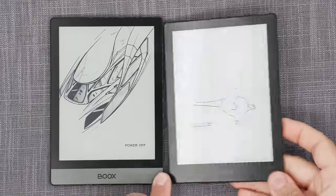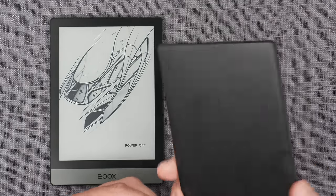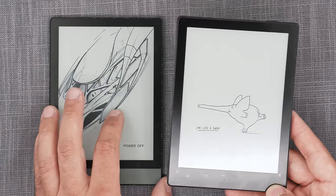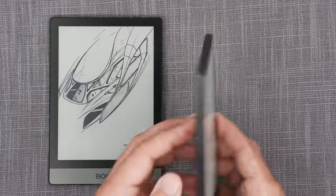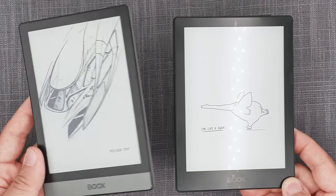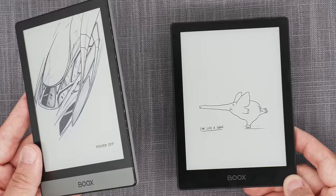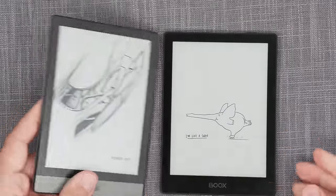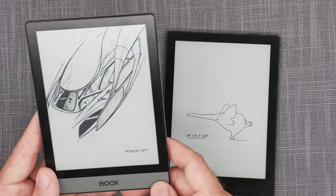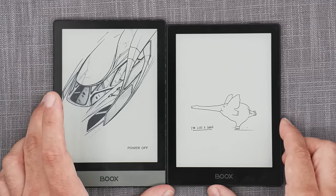As far as design goes, I think the POKE line — and the POKE 5 especially — is going backwards. It's more boring, more bland, thicker, and heavier, while offering more performance. The battery life on the POKE 2 is actually better than on the POKE 5. I'm not convinced about the direction, because if I were choosing between them even at the same price, I'd pick the POKE 2. On the secondhand market you can get it much cheaper — granted it's Android 9, but for a dedicated e-reader that doesn't matter much unless you're heavily using Play Store apps.